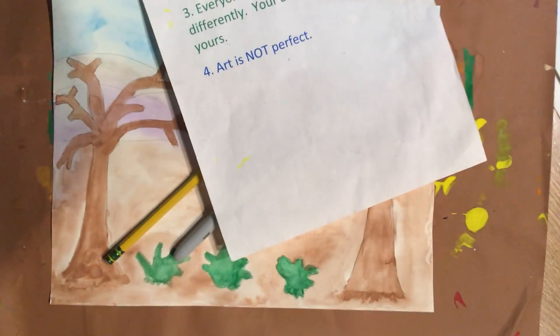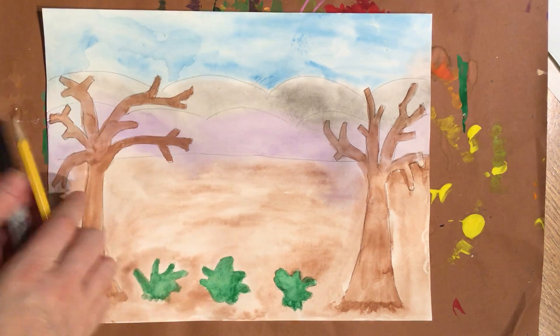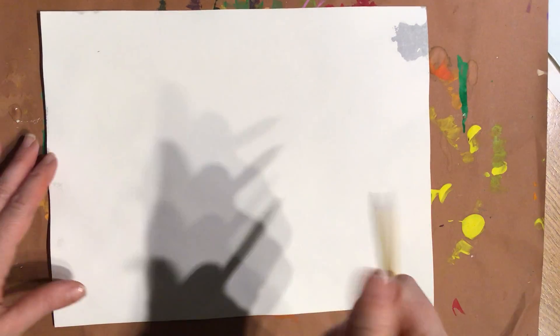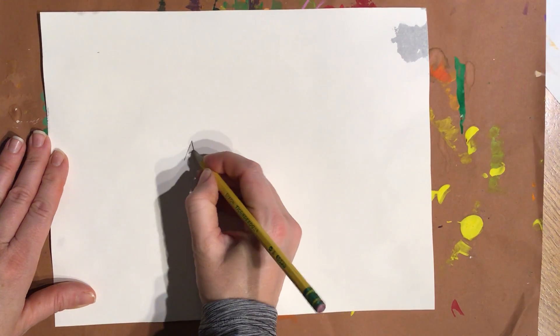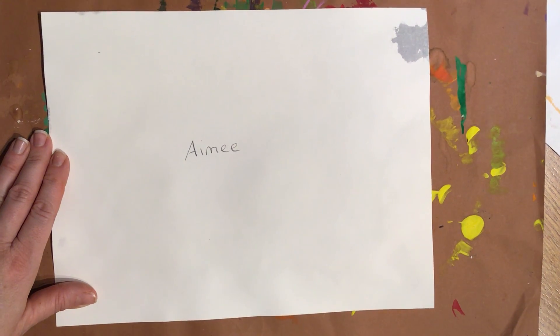All right, speed eraser. This is super simple. I want you to flip your piece over, grab your pencil and write your name on the back so we don't forget that. Write it big enough for me to see but not too crazy big, and then flip it over.